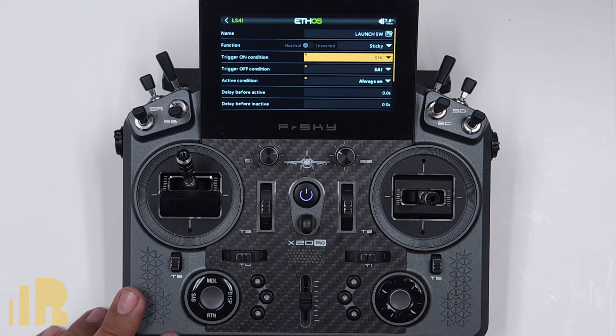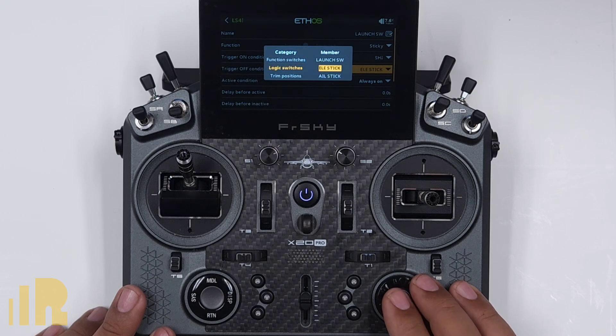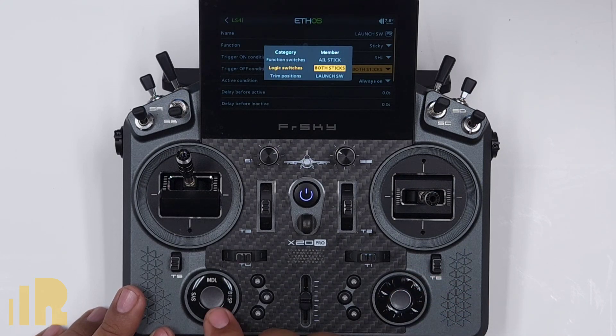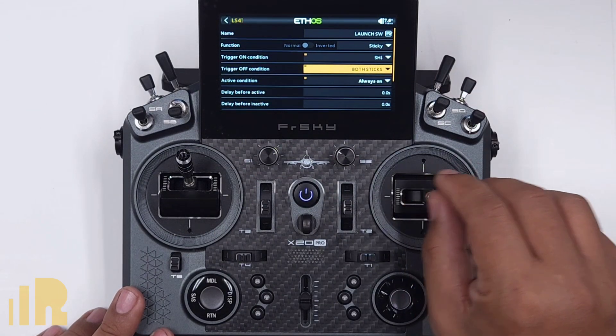A sticky switch will turn on and remain on until the trigger off condition is met. So the trigger off condition is going to be logic switch — and it's going to be both sticks. So now since it's on, I hit the switch and it turns off, then on, then off.